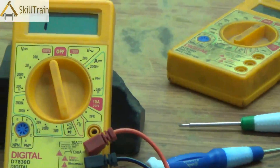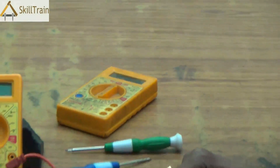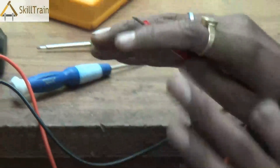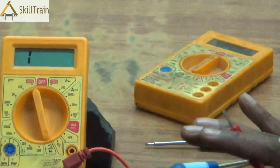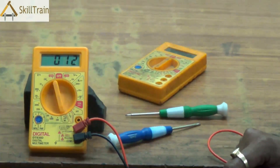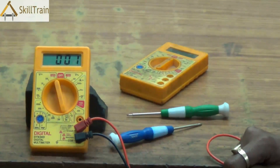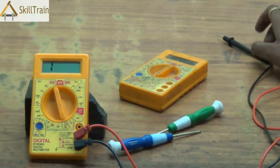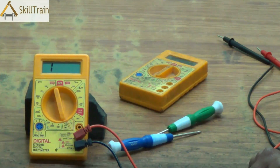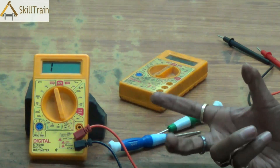First and foremost, you need to always check the probes. To check the probes, keep them in the beep or continuity testing position and listen for the beep sound. If you hear the beep sound, both probes are proper, the wires are intact, and there is nothing to worry about. If the probes are cut or the wires are cut, you will not get a beep sound, and in such a case you may need to replace the probes.